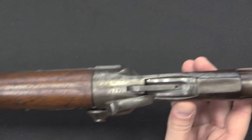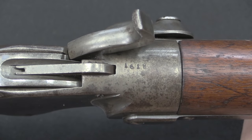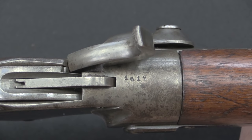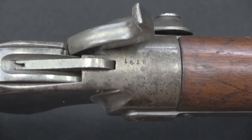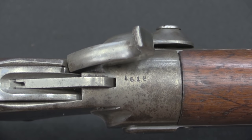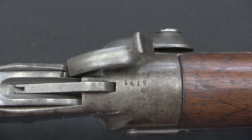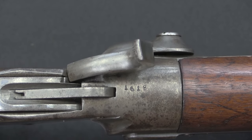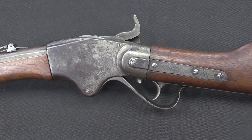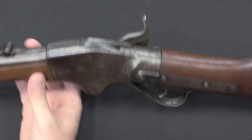Without that information, the next thing we have to go on is a serial number. There's our serial number: 1618 — a pretty darn low serial number. Tens of thousands of these guns were purchased by the Union in a couple of different serial number ranges. With a serial number like that, there are two possibilities: this could be a pattern of 1865 carbine, or it could be a pattern of 1860 rifle. With the 1860 guns, the first 11,000 or so purchased were rifles, and after that the military was buying carbines. So if we don't know the model number, those are our two options.